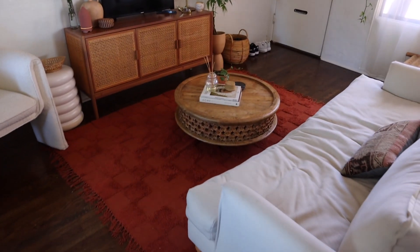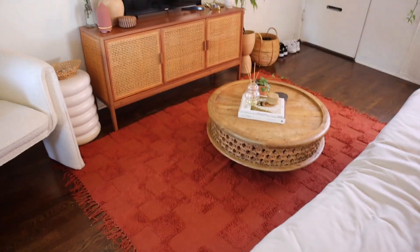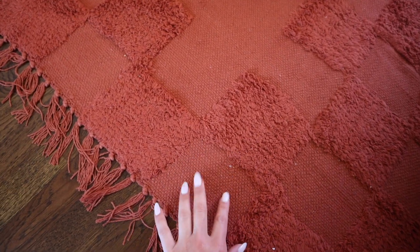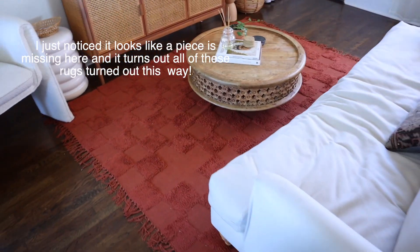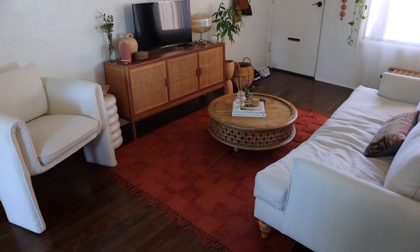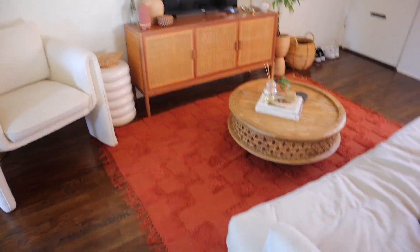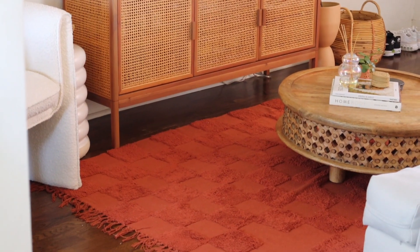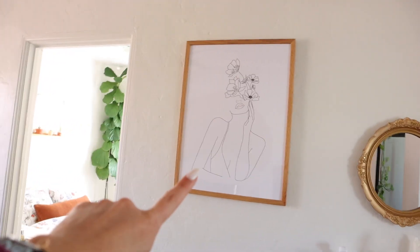One of the newest things I got in here is this rug from Urban Outfitters. It's looking very bright red on camera but it's more of like a rust color — I'll link it in my description. In person it looks so nice in here, definitely adds a lot more warmth and coziness, and I love that it's a checkered pattern.